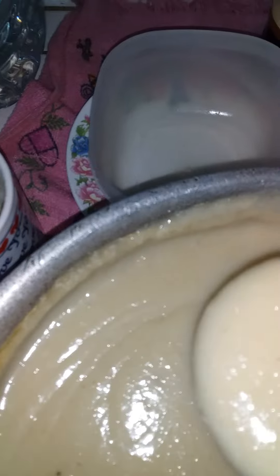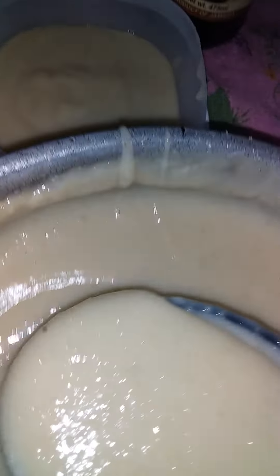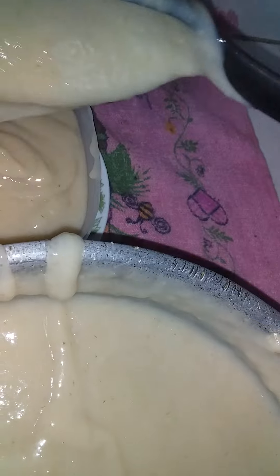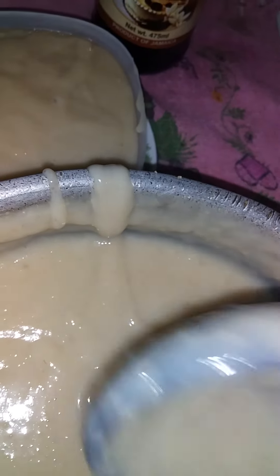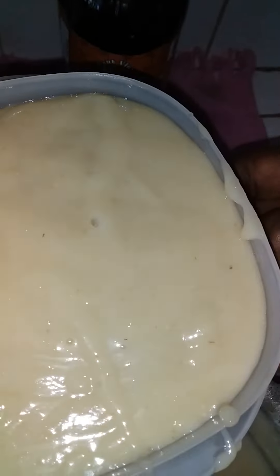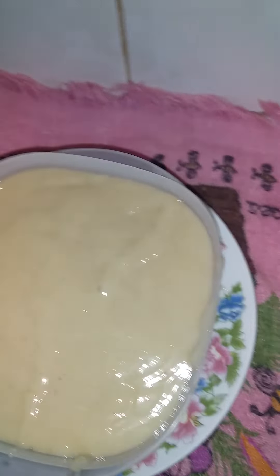I'm going to pour some into my dish now. So nice, guys — so delicious! And it is thick; you have to make your porridge thick. This will stay in my tummy for two hours because porridge takes about two hours to digest. That's Bev Brown's bowl of green plantain and oats porridge that I'm going to devour. I can't drink a big dish because of my stomach, so I use a little plastic dish.